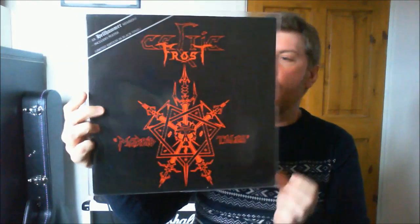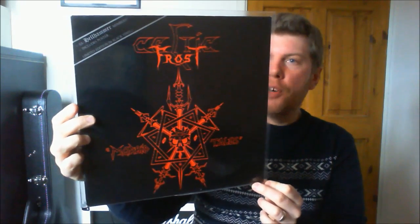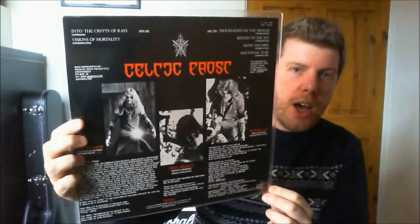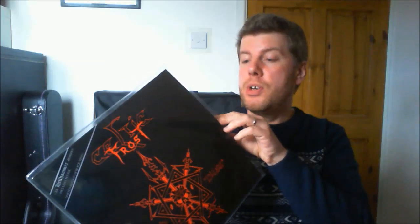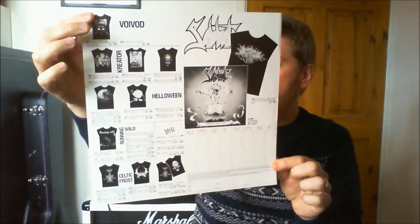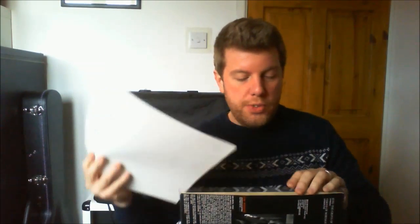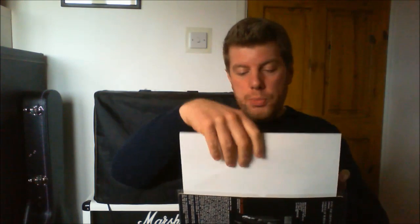Another one I picked up very recently, very cheap — this is Celtic Frost, Morbid Tales. This is not a first pressing, so it doesn't include the poster. This is a latter pressing on Noise Records from Germany. The vinyl is almost mint. It does include an insert sheet with all sorts of t-shirts you could send off for. It's a great record. If you've never heard much about Celtic Frost — these guys formed from the stinking corpse that was Hellhammer, which were among the first death-black metal bands around, in my opinion.